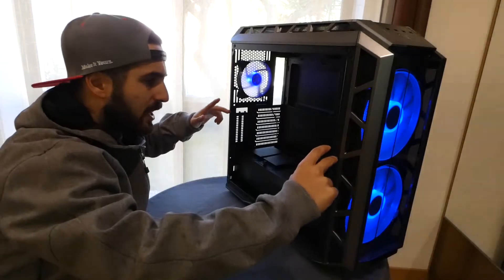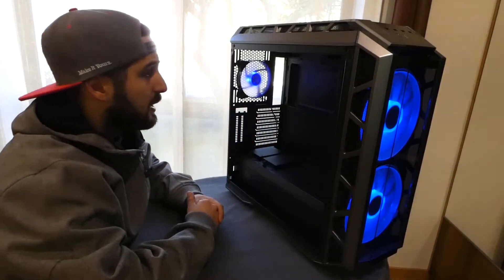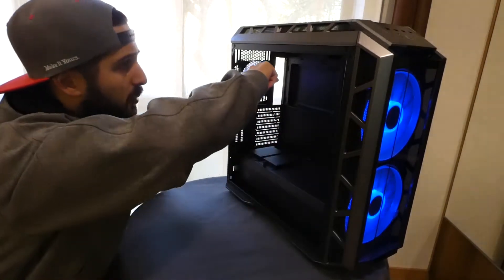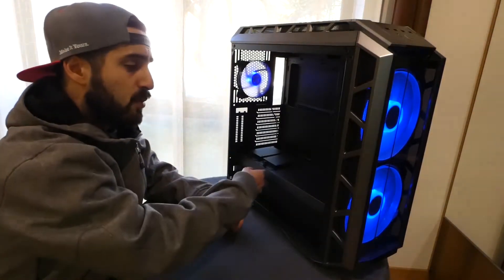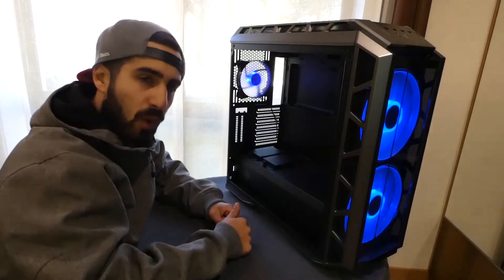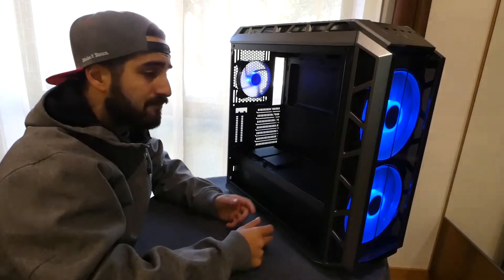I'll probably cut it in the middle — I don't know yet, but that's something that will probably happen. Re-adjust all the parts inside; the motherboard will probably flip and all the cables will come from the top. The power supply I'll remove and place it anywhere else. I'll probably add a CPU water cooling loop, something like that. And yeah, that's it.